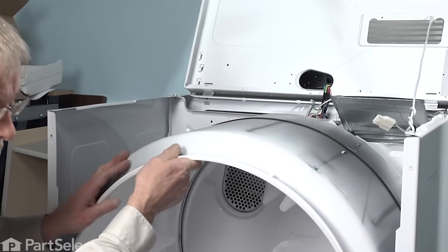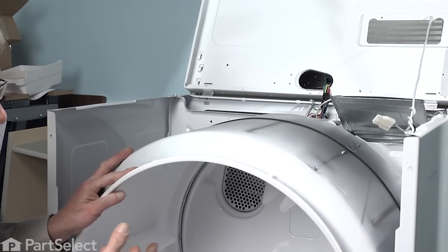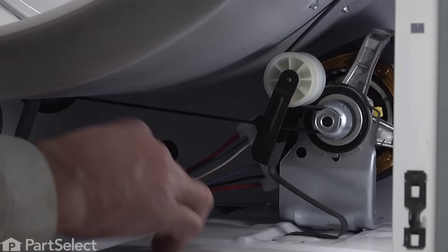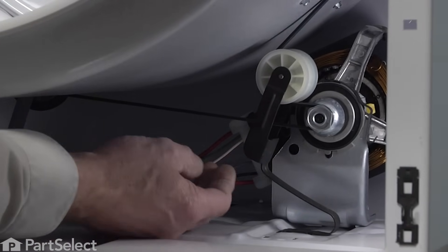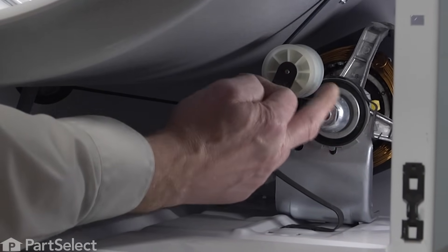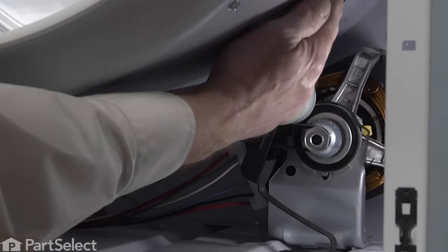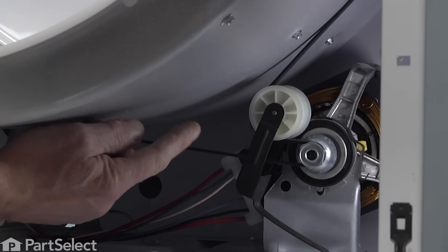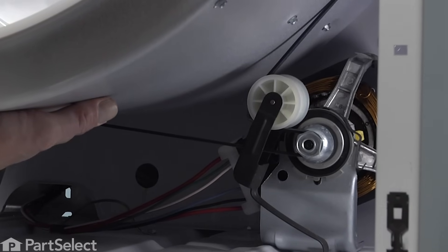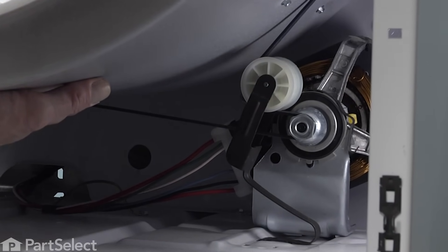Next we will need to roll the belt off of the idler so that we can lift the drum out of place. While supporting the drum with one hand, reach in on the right hand side. You'll notice how the belt comes off the drum, around the motor pulley, back in underneath the idler pulley and onto the drum. Take note of how that belt is orientated on those two pulleys because we'll need to know that when we put it back together.